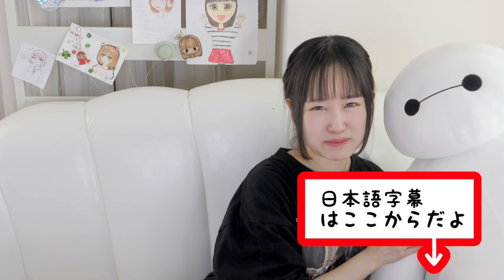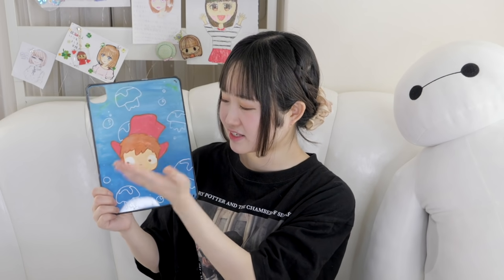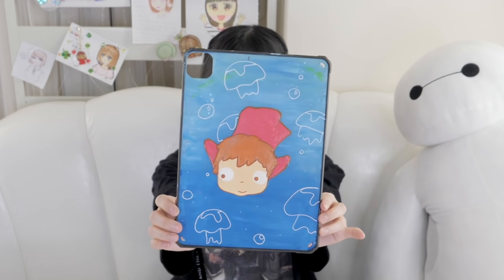Hey guys, it's me Minori and my pet Baymax — welcome back to my channel! If you've been watching my videos, recently I customized my Apple products. I customized my phone, my MacBook Pro, and this is an iPad Pro case. I actually really like how it turned out and had a lot of fun making it. I bought two extra cases just in case I mess up — I don't even have an iPad yet, so I'll have three cases before I get one. In my last video I did a Ghibli series, but this time I want to introduce my new character. Today I'm going to be customizing two iPad cases, so let's get started!